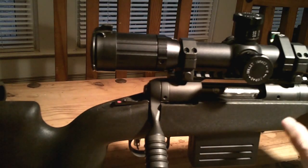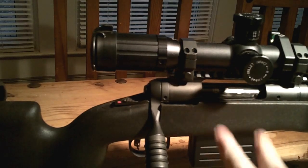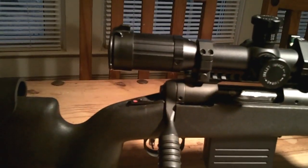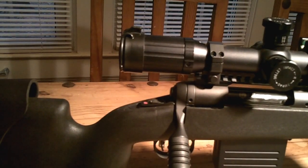It's got aluminum pillars and an aluminum bedding block in a V configuration, and aluminum all through the forend — so it's very rigid. There was some difference in accuracy compared to the factory stock, and it's free-floated. In the back it has spacers so you can adjust your length of pull, which is nice.